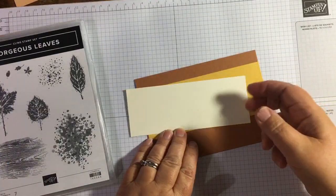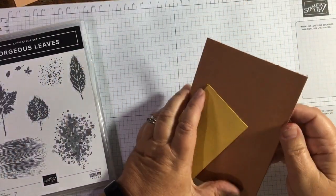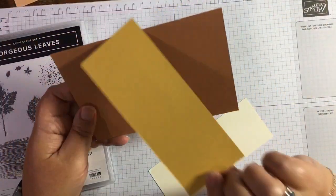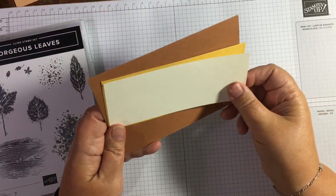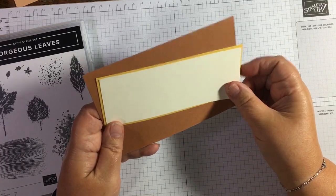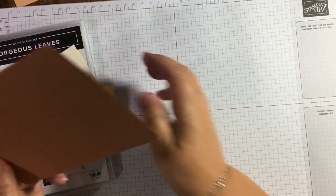I've got a Cinnamon Cider card base here. I've got a scrap of Bumblebee which is the length of the card and it's 5.9 centimeters wide, and I've got this piece of Very Vanilla which just fits nicely inside there.